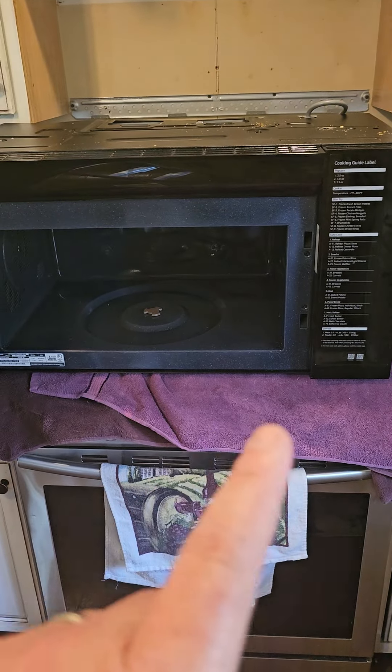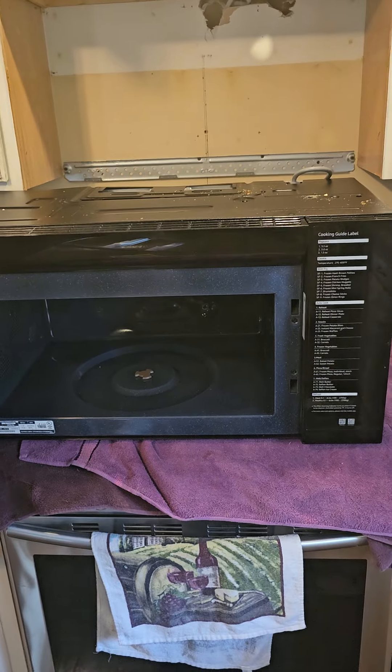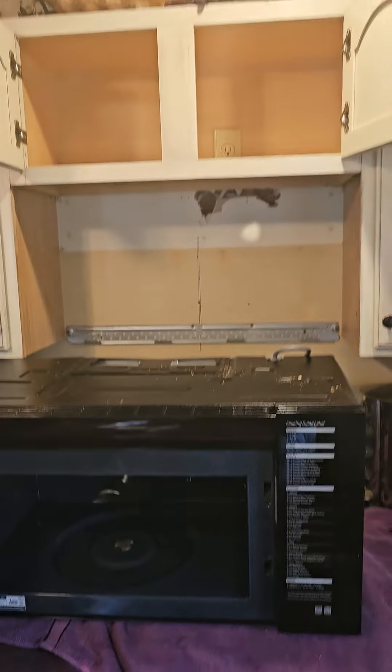A couple things I'd like to point out: I laid out a towel over the top of the range to protect it, and I also turned off the breaker. Safety first. I've also taken out the old microwave.